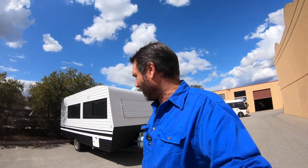G'day guys, how are you going? The caravan renovation industry is kind of going nuts. This van here, the guy said he got it for $200 or something and he's been fixing it up.